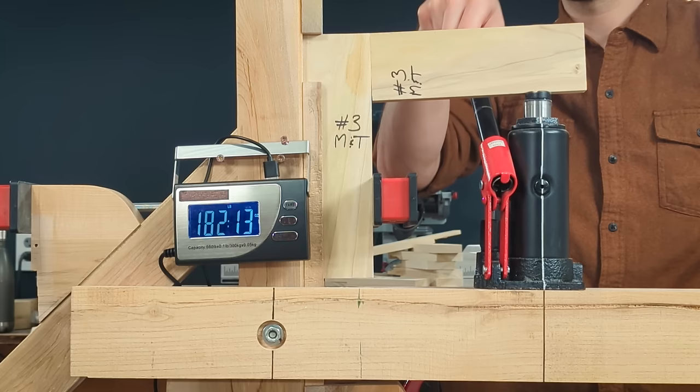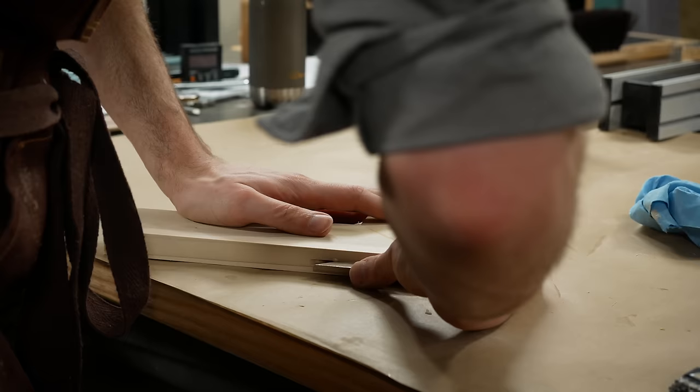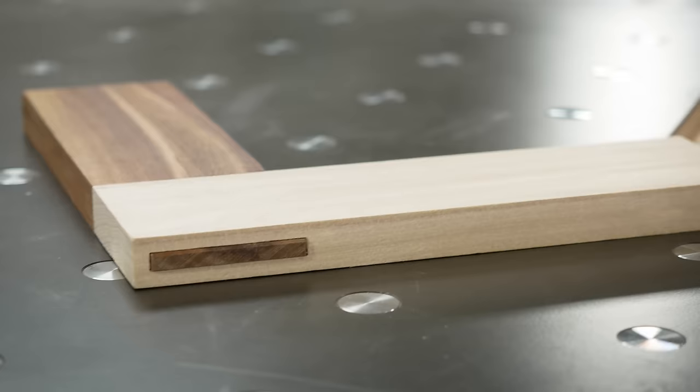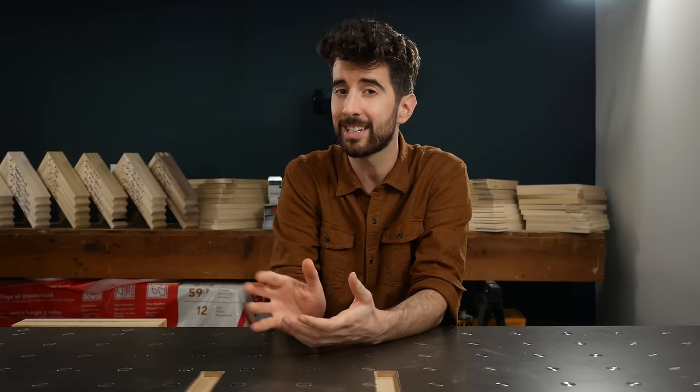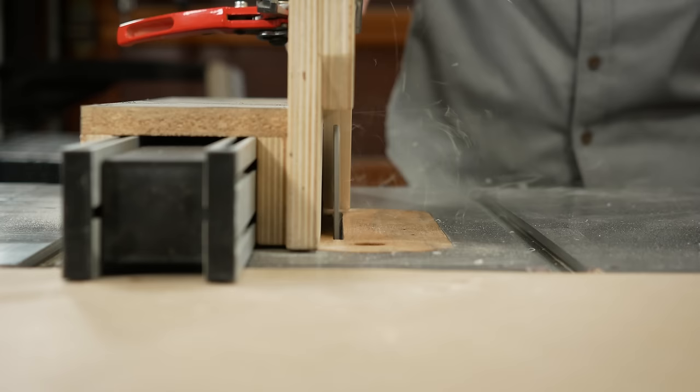The strength of each joint is interesting — it's cool to know some numbers behind the joints that we use. But realistically the splined miter, the mortise and tenon, and the other joints you'll see next are going to be more than strong enough for most furniture applications. And if nothing else, you should just try all these joints and more, because woodworking is fun!